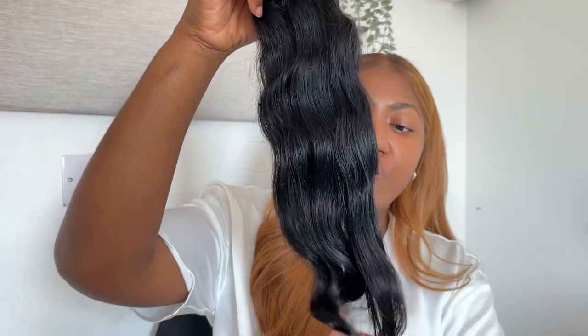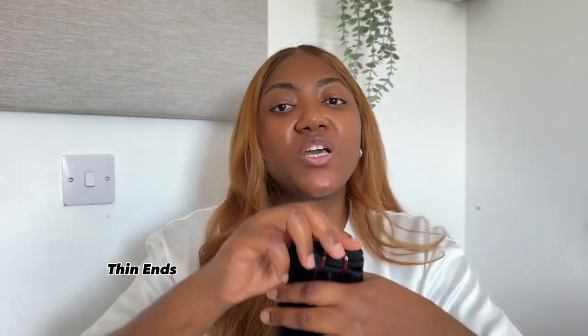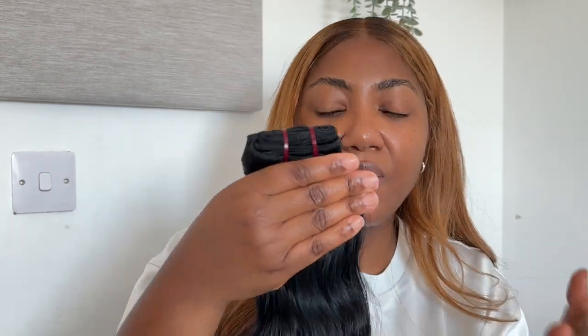Another difference between North and South Indian hair is that the ends of North Indian hair are not generally full — they're quite thin at the end. This is because North Indians don't take as much care of their hair as South Indians do. South Indians don't process their hair as much, whereas North Indians do a lot of processing.